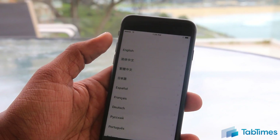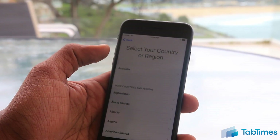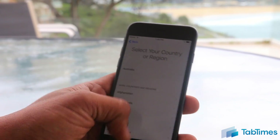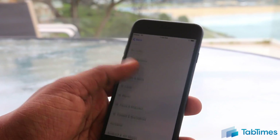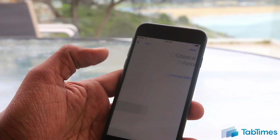Now that's done, let's go and select a language. In this case we're going to select English, but you can select whichever one. We're here in Sydney, Australia, so it's going to default to Australia, but you can choose any country. In this case let's go select the United States.